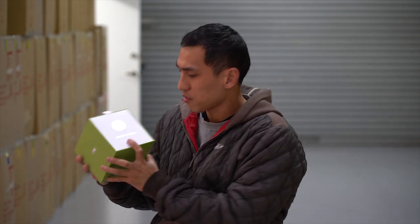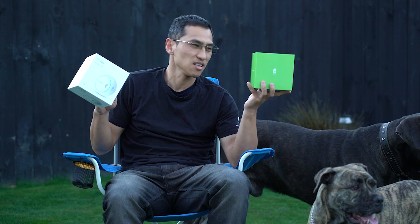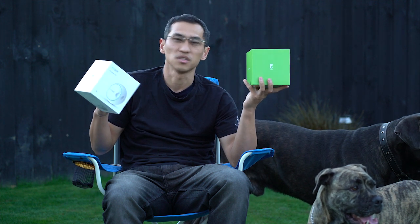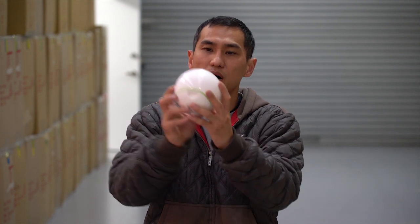Look at the packaging — look how well this is packaged. If you don't have this for yourself, you can certainly buy one for your friend for his birthday, or his dog's birthday. So what we have here is a ball.